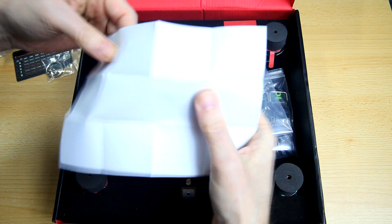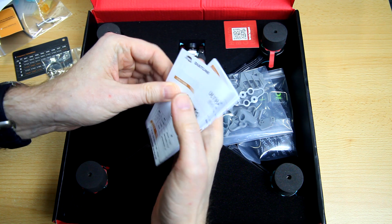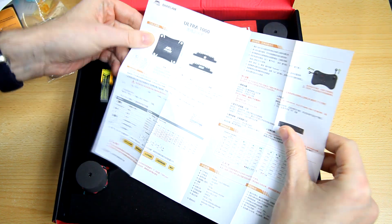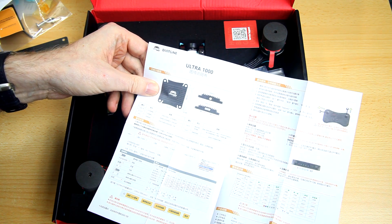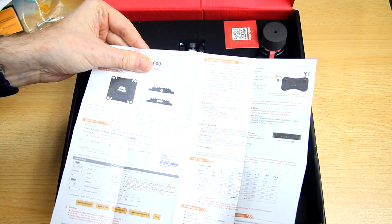There's documentation for the VTX too. This quadcopter actually has a VTX I've never used — their Ultra 1000 — which is a 1000 milliwatt or 1 watt VTX. That should be great for penetration and range.